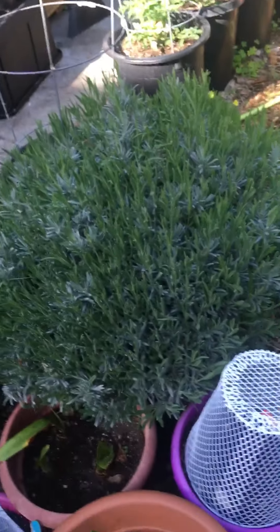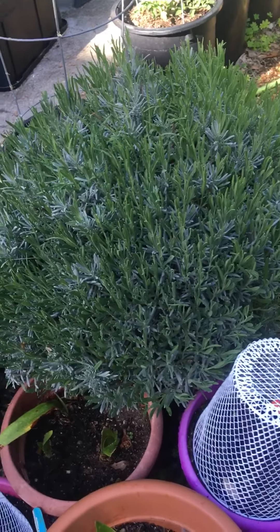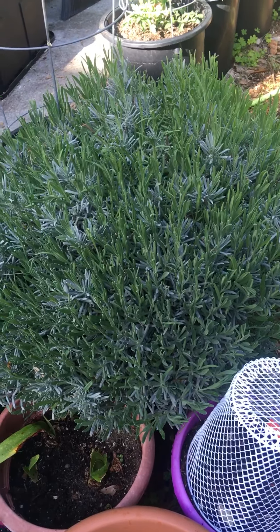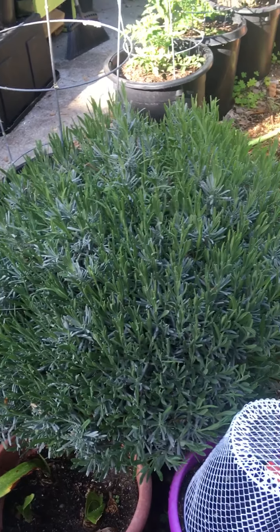This is my lavender, which I cut back, and then the little fronds aren't coming up, so maybe it'll take another year.